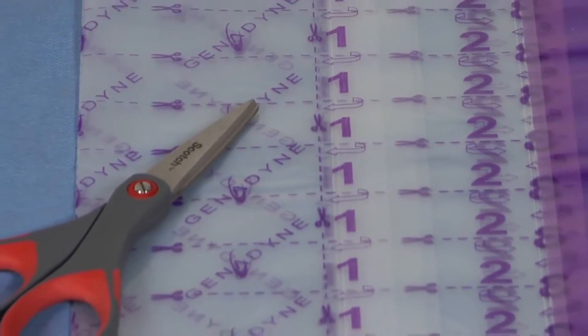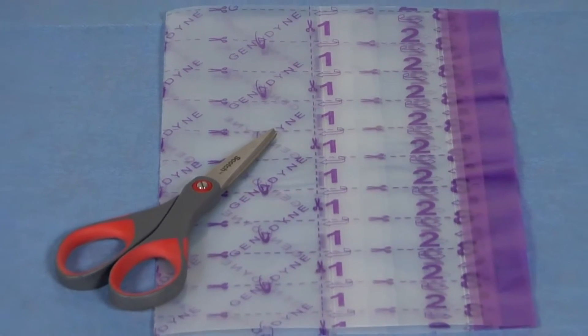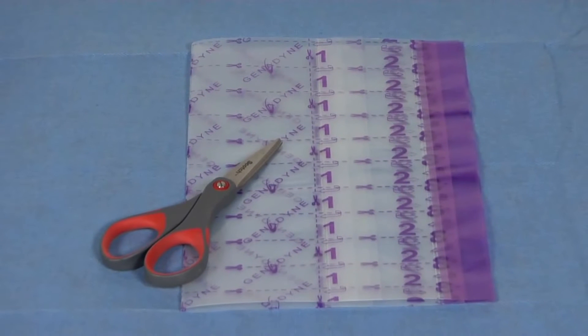Scissor lines are located on the transparent adhesive, ensuring a correct cut when matching the wound to the foam size.